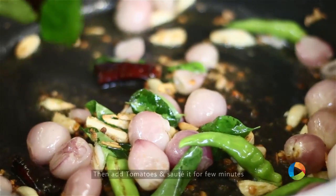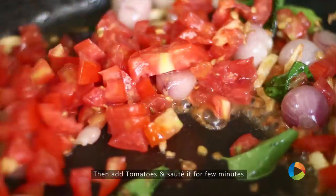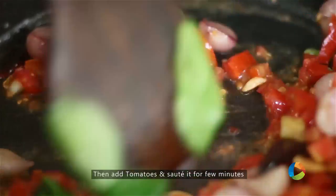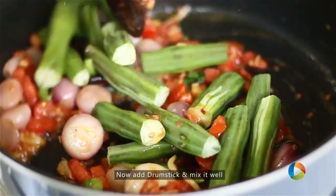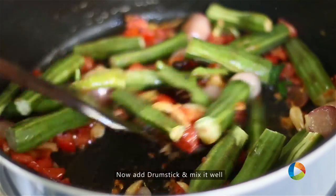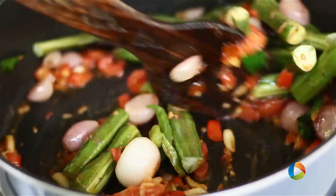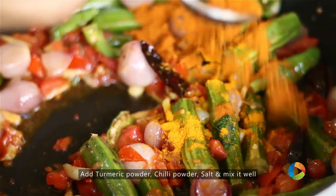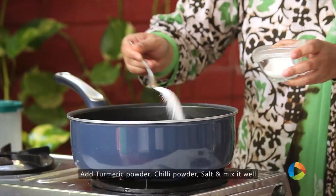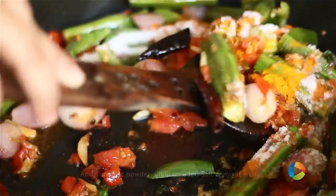Next, add the tomatoes, then add the drumstick. Add half a teaspoon of turmeric, one teaspoon of chilli powder, two teaspoons of salt, and just mix everything together.